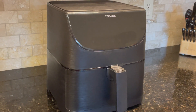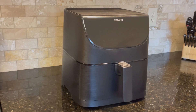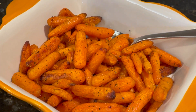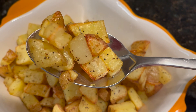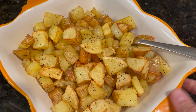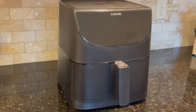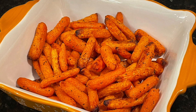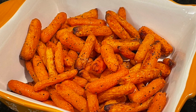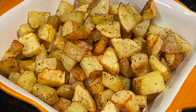I highly recommend getting an air fryer if you don't already have one, and I also recommend them as a great Christmas present. I do hope this was helpful and gave you some new ideas for easy side dishes for your holiday meals or year-round meals. I hope you enjoyed this video — if you did, please hit the like button. Thank you so much for watching, and may you have a beautiful holiday season.